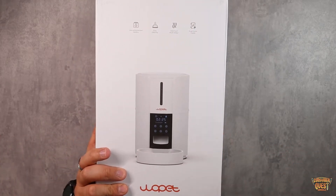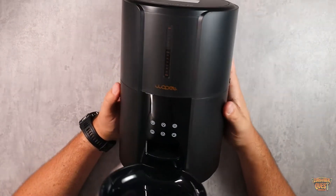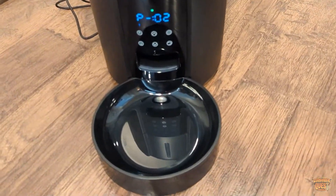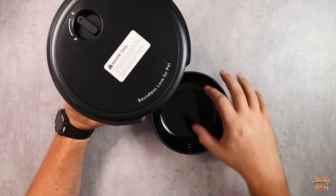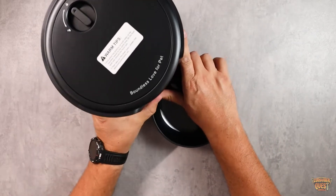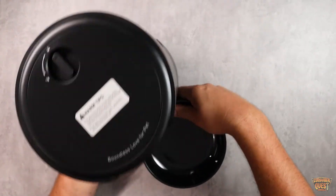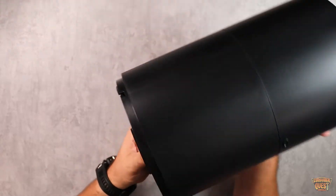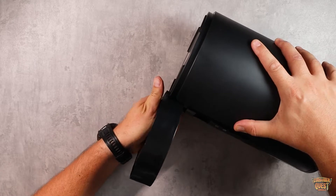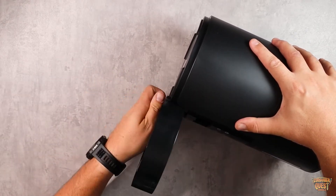Let me pull it out of the box, put it together, and show you guys what it looks like. Here it is fully assembled. You've got your control screen right here. You've got the actual food bowl down here, which can be removed — you just lift it up and separate it from the bottom. It slides out, allowing it to be easily washed. It stays on pretty strong so your pet can't knock it over, but it just slides off so you can rinse and wash it, then slides back into place.